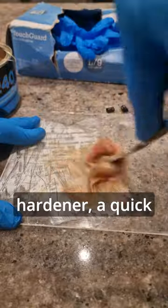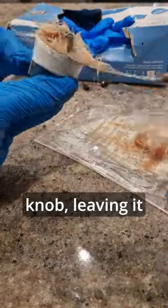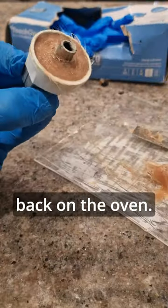I mix this with a hardener, a quick layer of protective electrical tape, and then work it in around the inside of the knob, leaving it flush because otherwise it won't work when back on the oven.